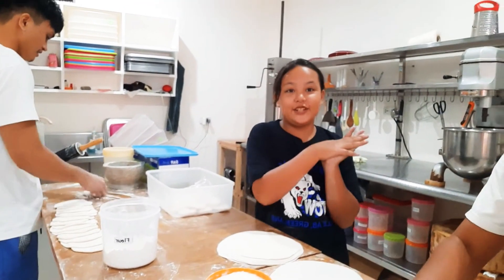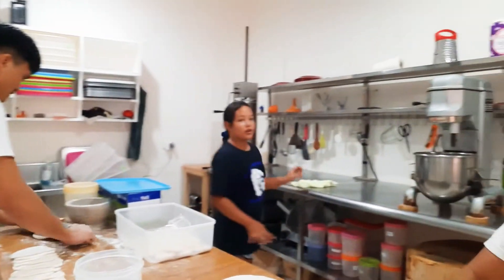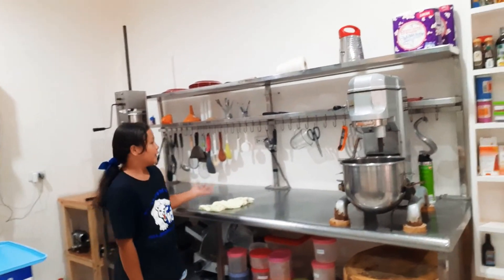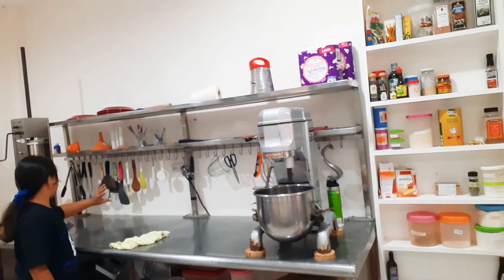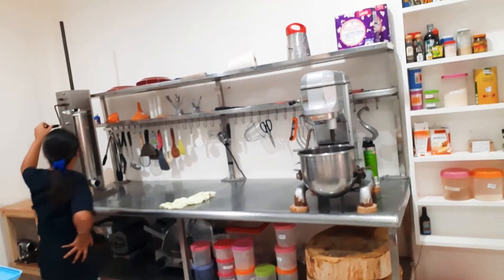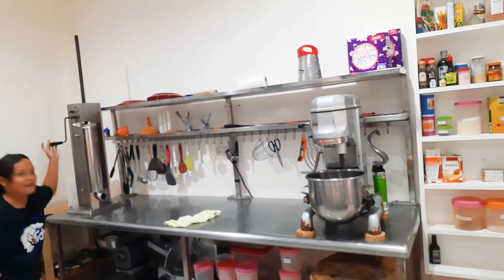I'm going to show you around the kitchen. Here are all the utensils and everything they use to cook — you have the scissors, the thermometer, the measuring cups, and all the other stuff they use to make sausages. This is the big thing they use to make the sausage — pretty big.